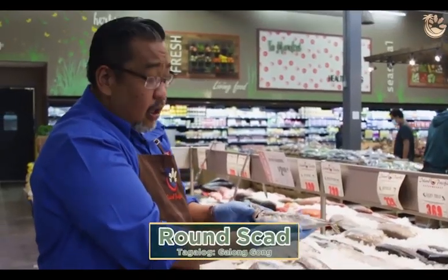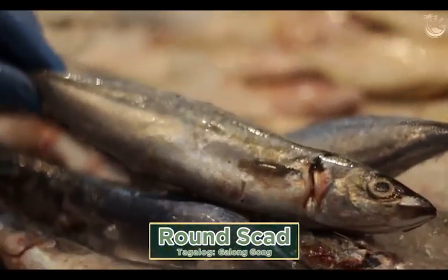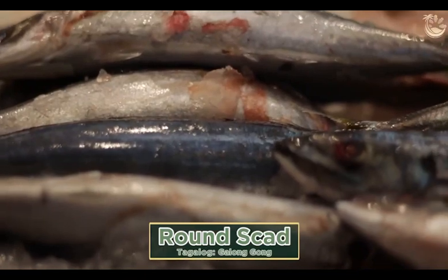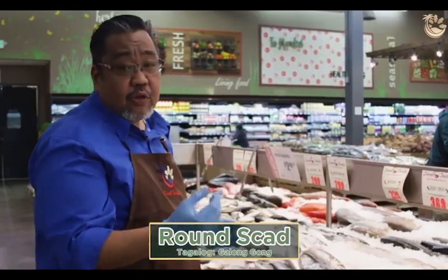Galunggong is caught in the Philippines, Taiwan, China, and Malaysia. These are great for frying, or what they call sinaing. The fish itself is a little bit dry but flaky. Pair it with rice, tomato, and soy sauce.